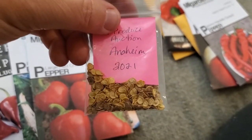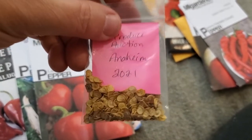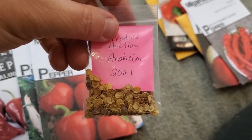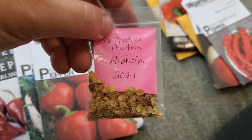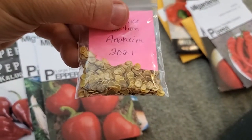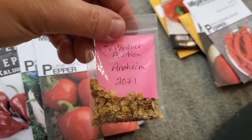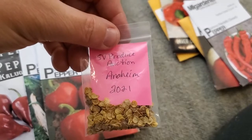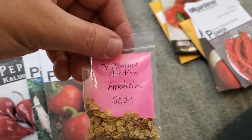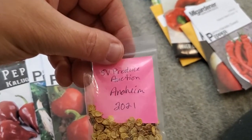I got an enormous pile of seeds from those ripe Anaheim peppers — so many that this isn't even all that I have. So if you leave a comment and would like 10 free Anaheim seeds, I'm going to give them away to the first five people who ask in the comments. They were beautiful plants — you can pick them green or let them grow red. The longest one was close to eight or nine inches; they averaged about six or seven inches long. Just a lot of fruit.